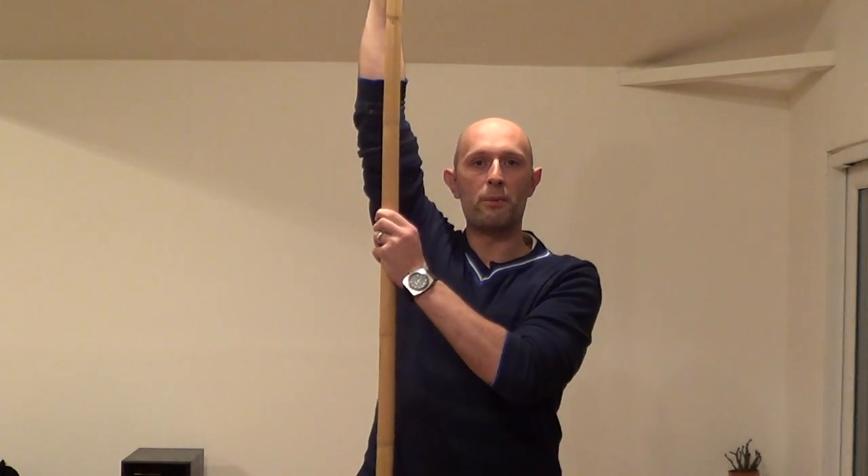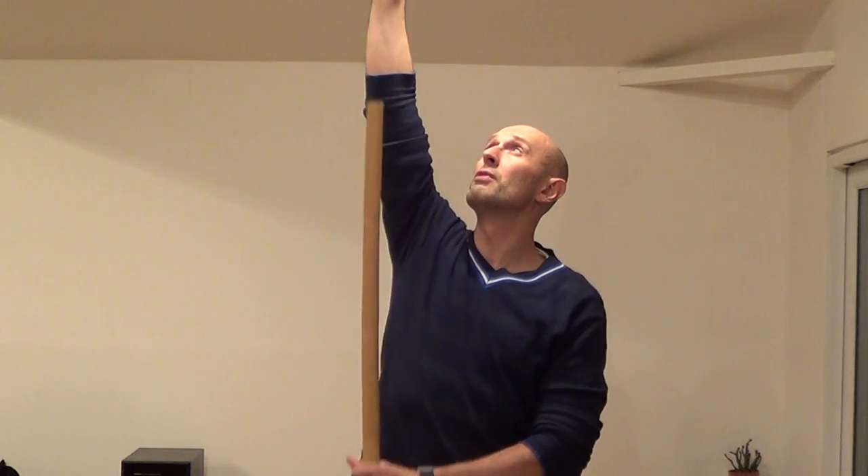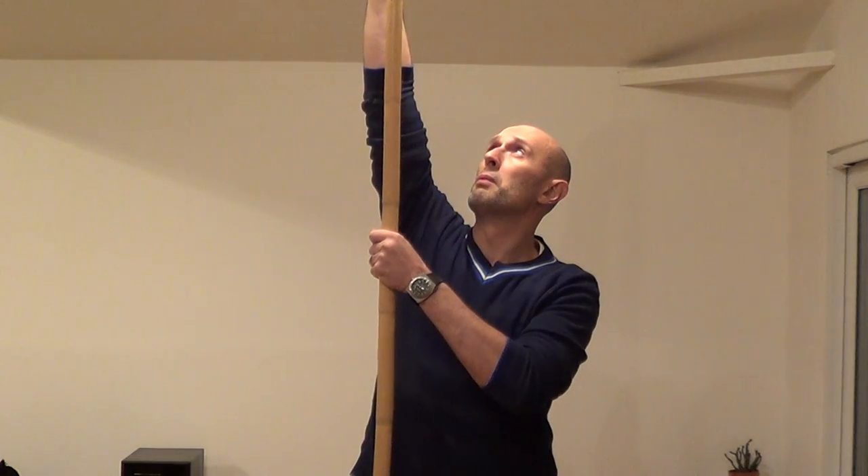Let's start with the quarterstaff. The quarterstaff generally in European sources is shown to be about seven or eight feet long. One of the guides that George Silver gives is you put your hand up and as far as you can reach up to the top of it with your hand, that's about the length you want for a quarterstaff — probably about seven and a half feet long.